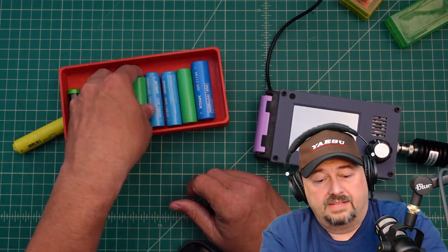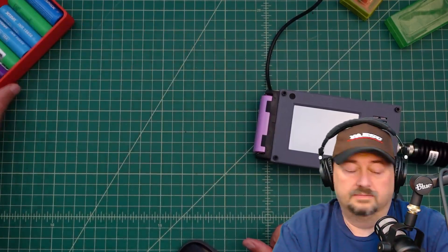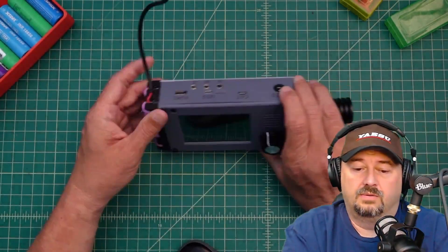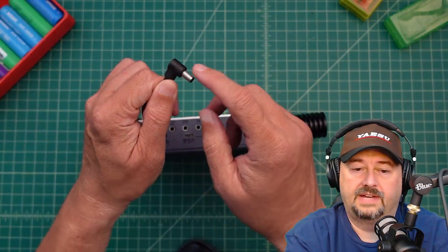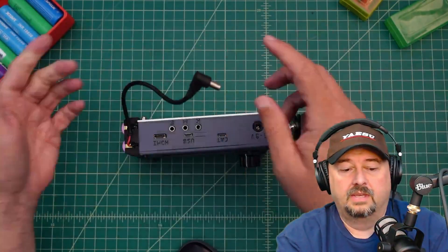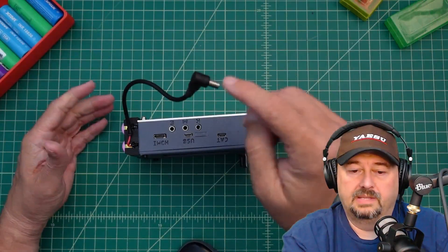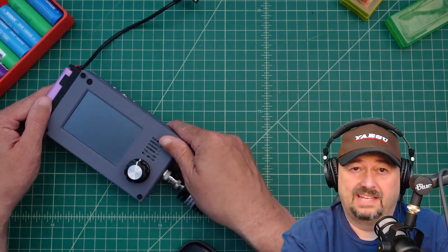You can also use an external power supply by leveraging this jack — it's a 5.5 by 2.1 millimeter barrel connector. But there might be some questions around polarity, so if you roll your own cable or use another cable, you definitely want to check that. Let's do that now.